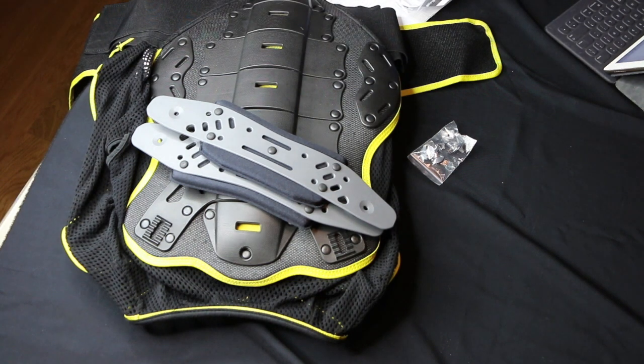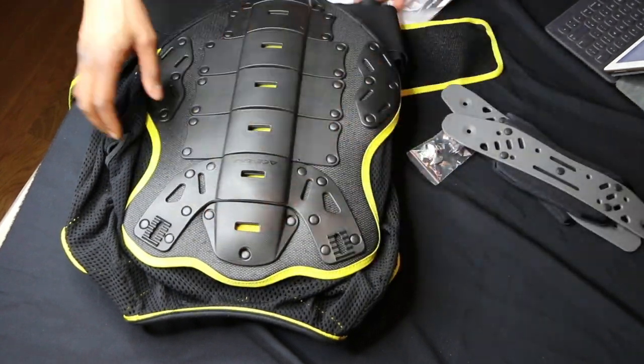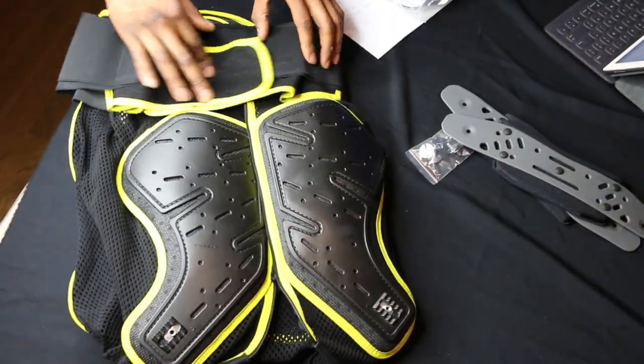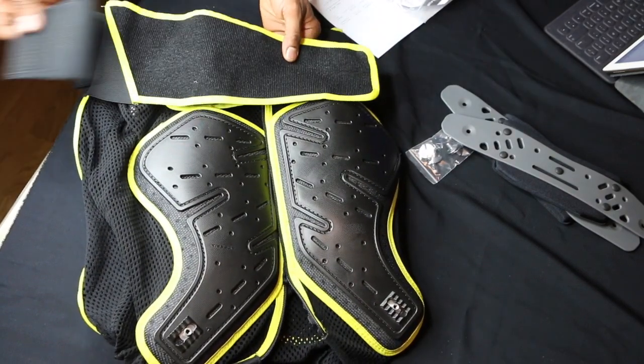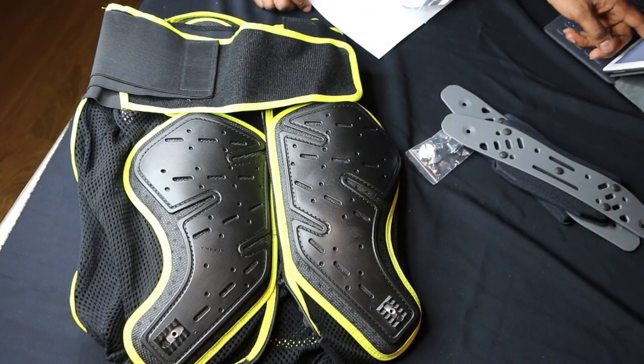This jacket has a waist belt and a double strap fastening. Here's what they mean — you have the waist belt here, but also here. From the side, you can go in and then do here as well. Great fitting options.